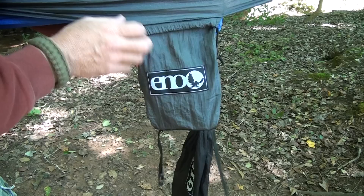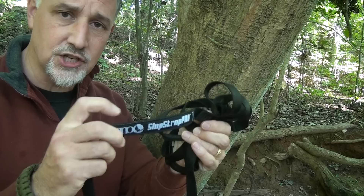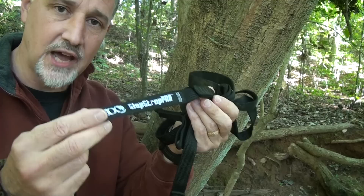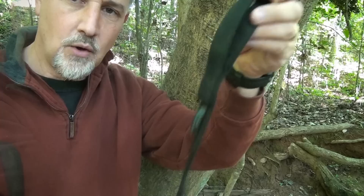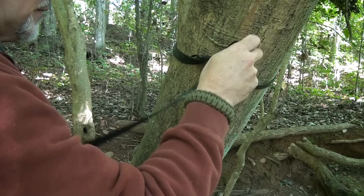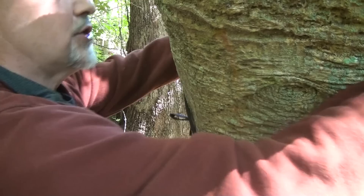We're going to use the Slap Strap Pro to put up the single nest ENO hammock. This is actually three-quarter inch rather than the one inch of the Atlas and the basic Slap Strap, and it also weighs a little less. The standard Slap Strap is only 7 feet 4 inches, while the Slap Strap Pro is 9 feet 1 inch — same as the Atlas — giving you more options, especially with a larger diameter tree.